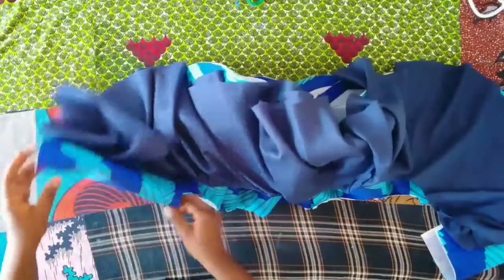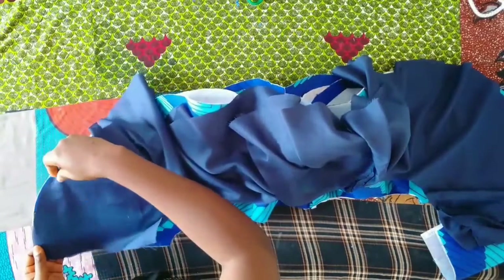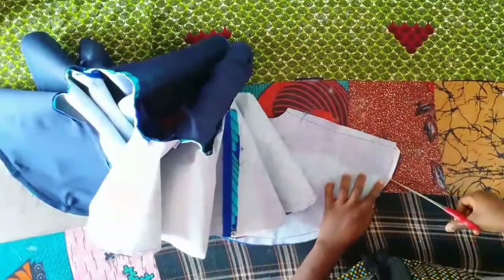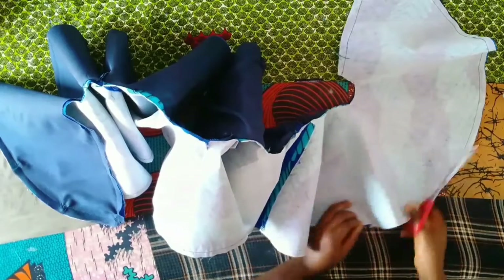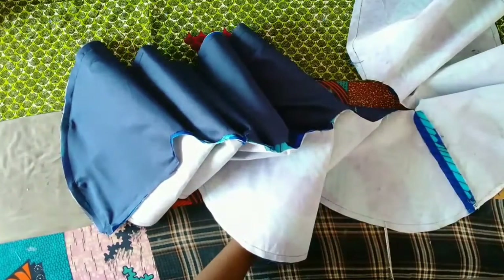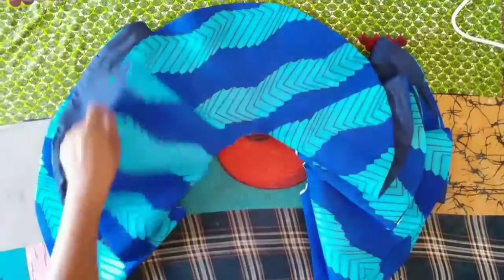I'll be turning it with the lining now. Place the lining on the good side of the Ankara piece and sew it all the way around. Here it is, all sewn. I'll be notching — just tiny cuts all around the flare — after which I'll turn it out and then iron it nicely. Here it is all ironed; you can see how clean it's looking.